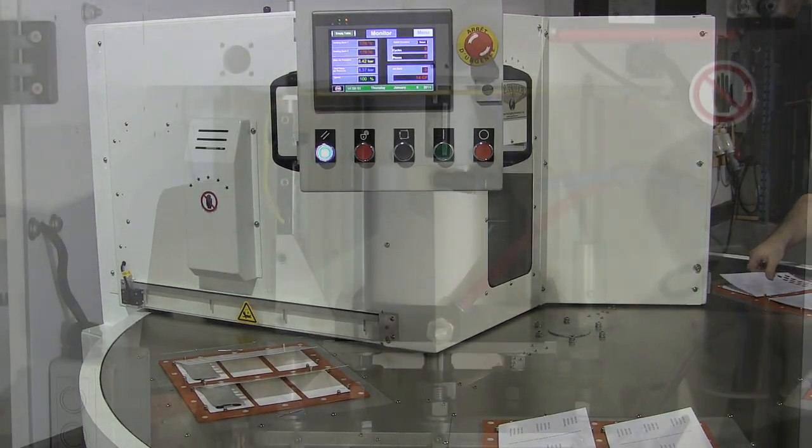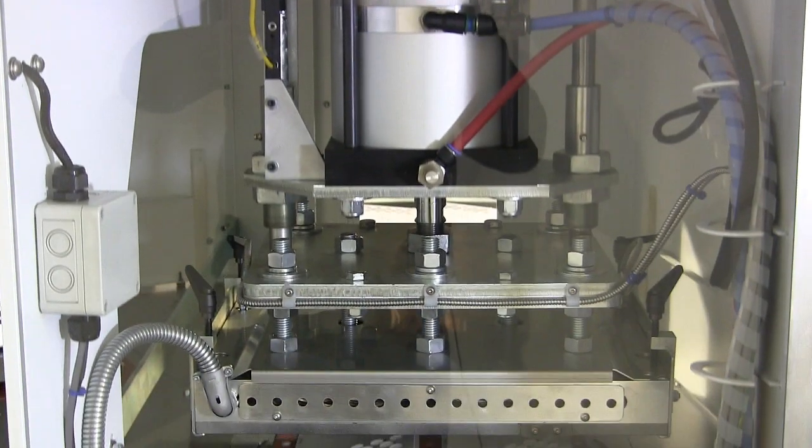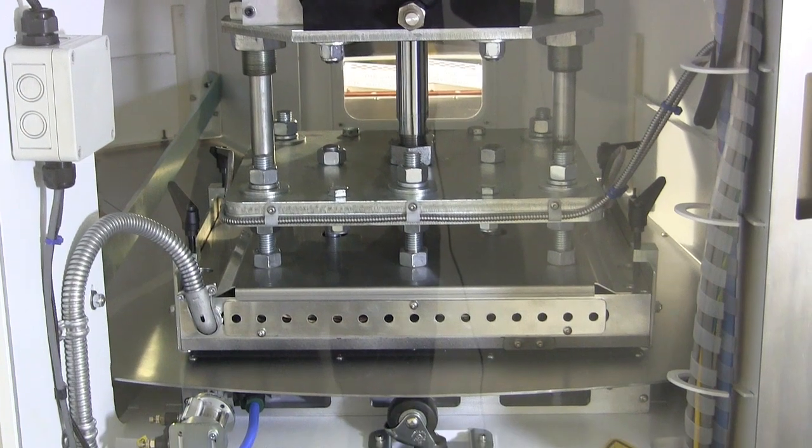Starview's machines are network connectable using the standard Ethernet port or an optional Wi-Fi router.